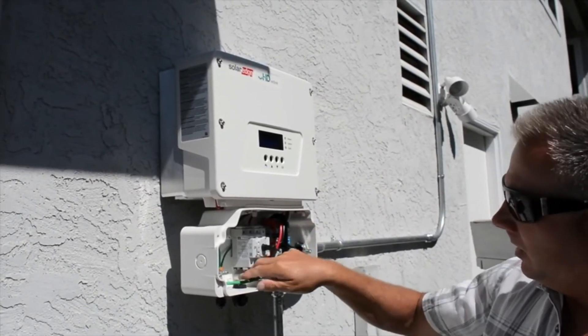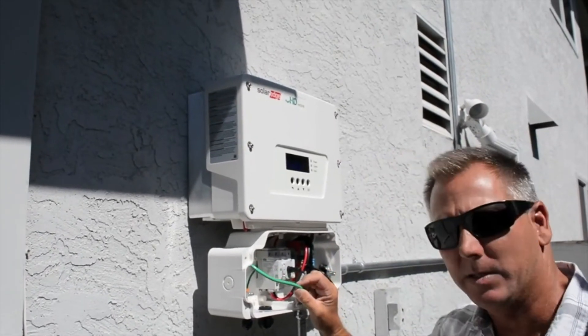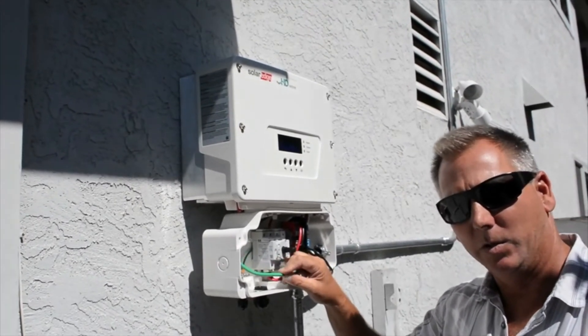You've got two hots and a neutral. This wire here is a number six which is the ground, so this guy gets tied to the electrode which is your ufer or two ground rods.